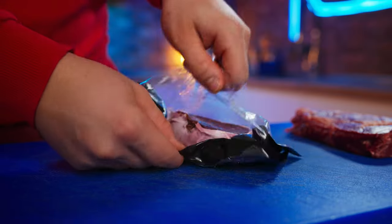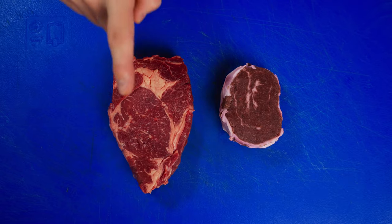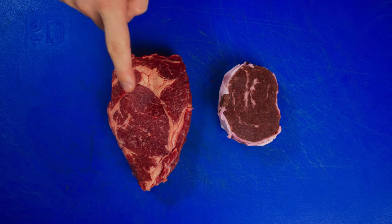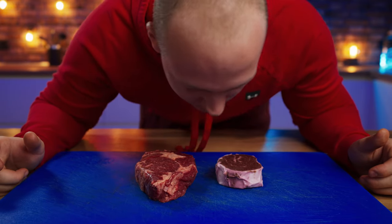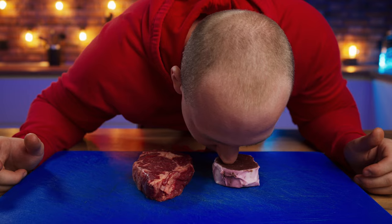Let's open it up. We can already see the difference, really, to the naked eye. The vegan steak is very dark. The smell test? The beef steak smells like milk, and the vegan one smells like crackers with bacon.